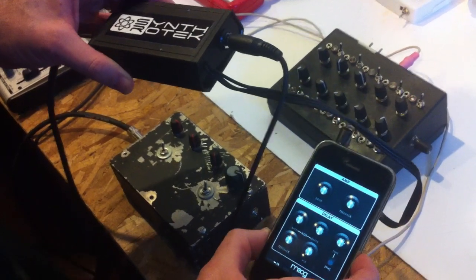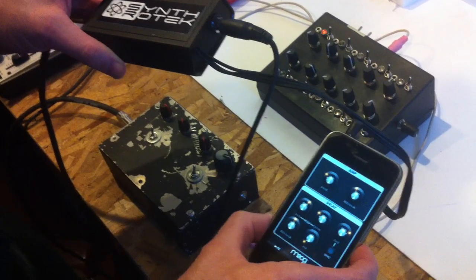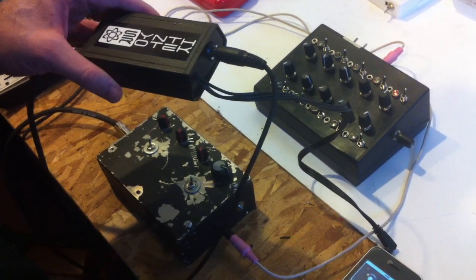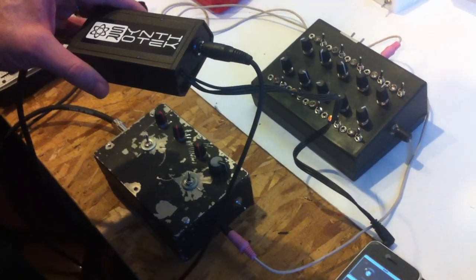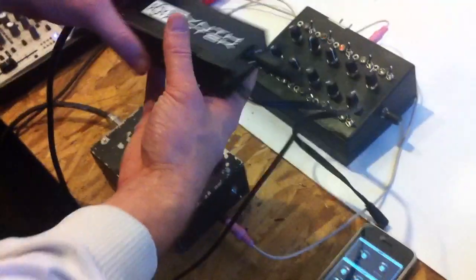Right now I'm hooking up to the Moog software they have, which gives a lot of pretty cool different effects. It's basically got various different oscillators and modulators. Anyway, really cool, neat product — you guys can buy that on the iTunes store. I think it's like six bucks or something. What a good deal.